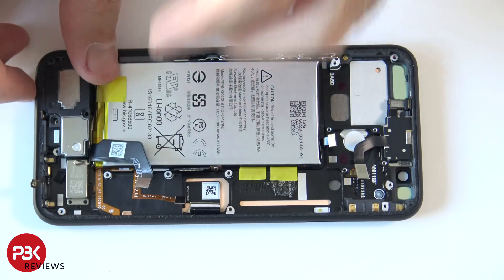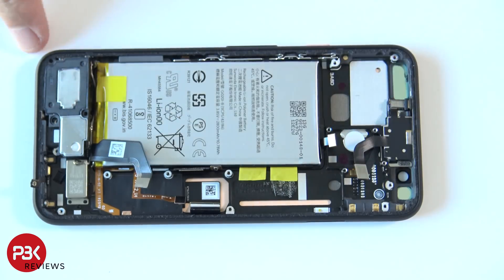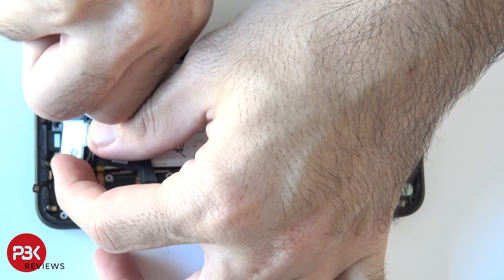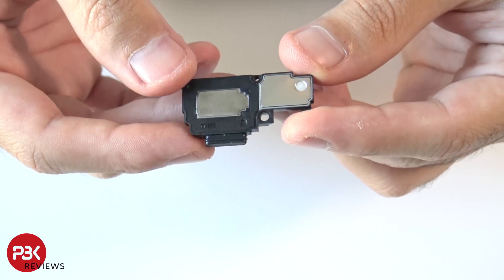The loudspeaker is located down here. If you want to take it out, it is basically tucked into the frame so you have to pull it out. Here is a better look at the speaker.